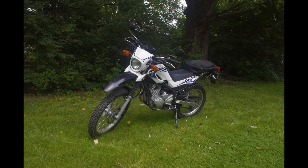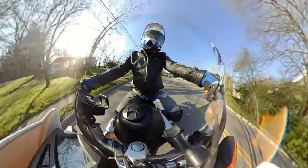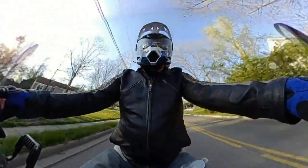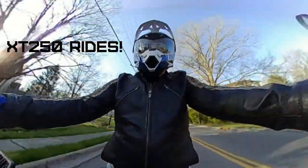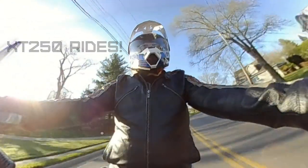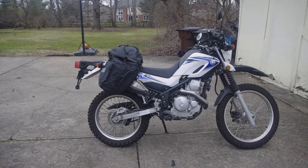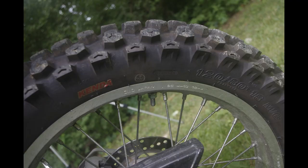Hey, it's XT250Rides. I thought I'd have a quick video of some of the accessories I've bought for my XT250. I just had a video about some bike panniers on my motorcycle, but I'd like to go over some other accessories I have.